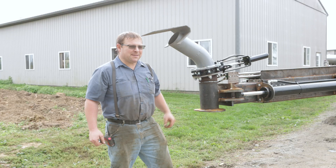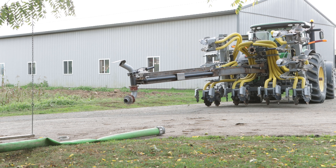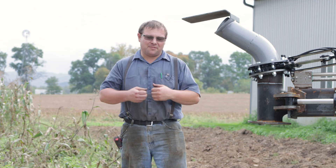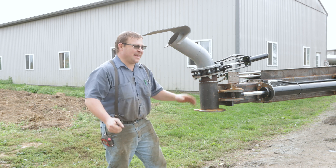Here is our new extendable swinger. We got hydraulic cylinders on the side of it so when you turn around at the end you can make slack in your hose for turning around. At least that's the theory — we didn't try it yet.